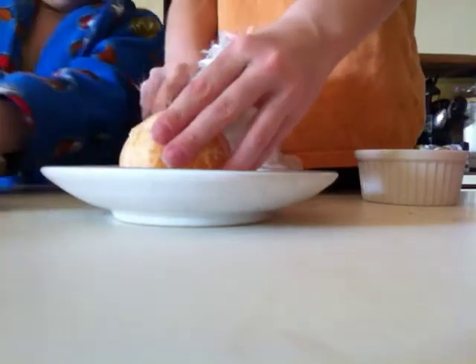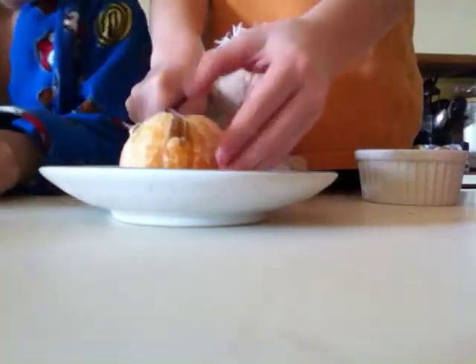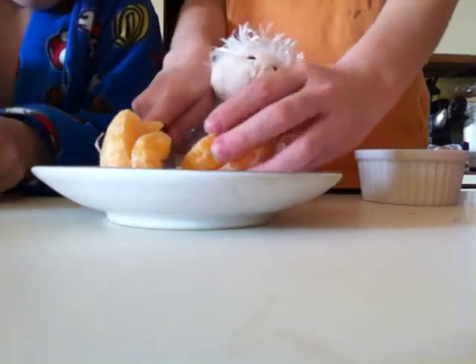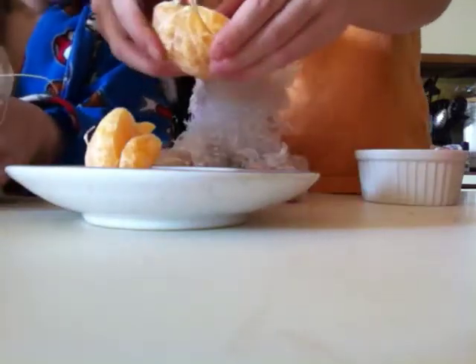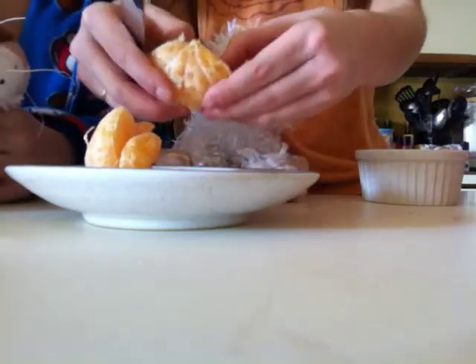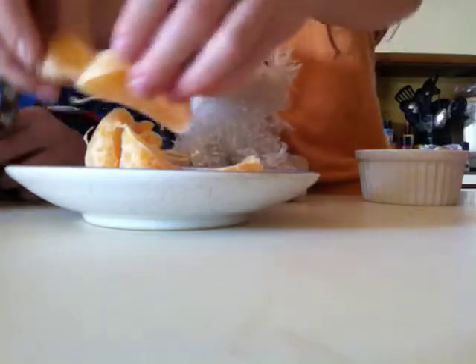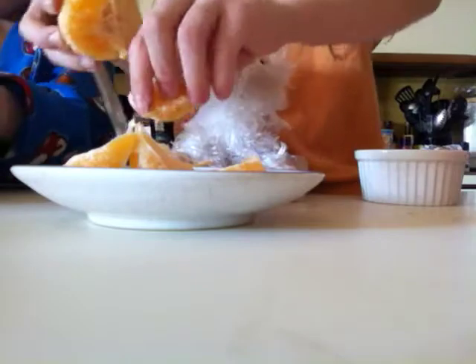Then you'll take your knife — you really don't have to do it this way, but I'm just gonna do it this way just so it's quicker. So you'll just take the parts — those are mini oranges, yeah they are. So you'll just take all your oranges and put them on your plate.